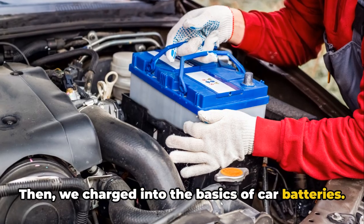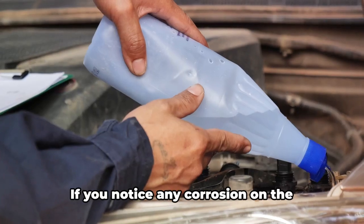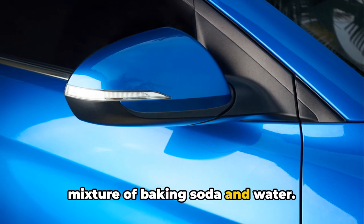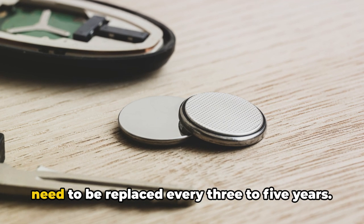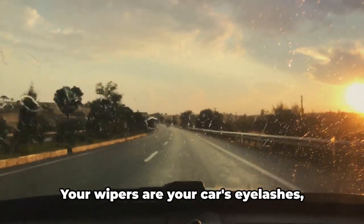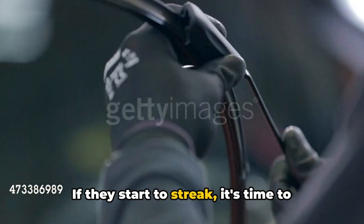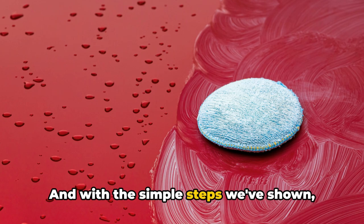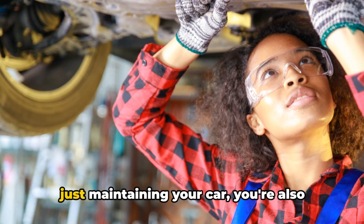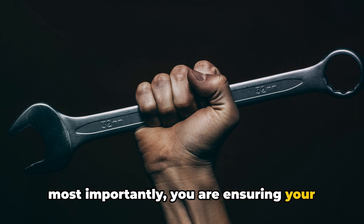We charged into car battery basics — your battery is like the heart of your car, pumping energy to every part. Clean corrosion off the terminals with baking soda and water, and remember that car batteries typically need to be replaced every 3 to 5 years. Finally, we covered windshield wipers — your car's eyelashes, protecting your view from the elements. If they start to streak, replace them yourself in a snap. By mastering these basics, you're not just maintaining your car — you're saving money, preventing breakdowns, and ensuring your safety on the road.